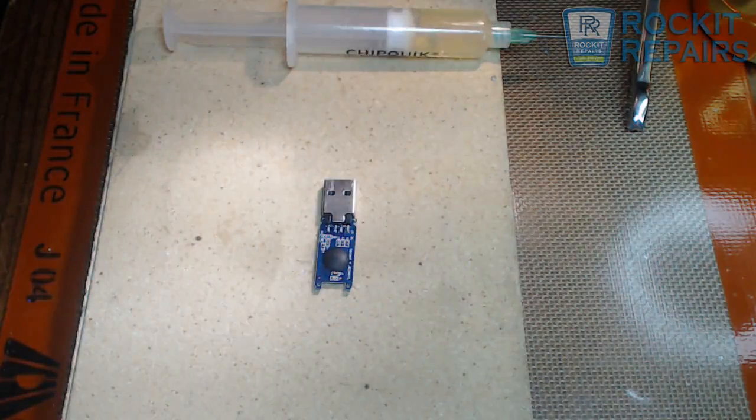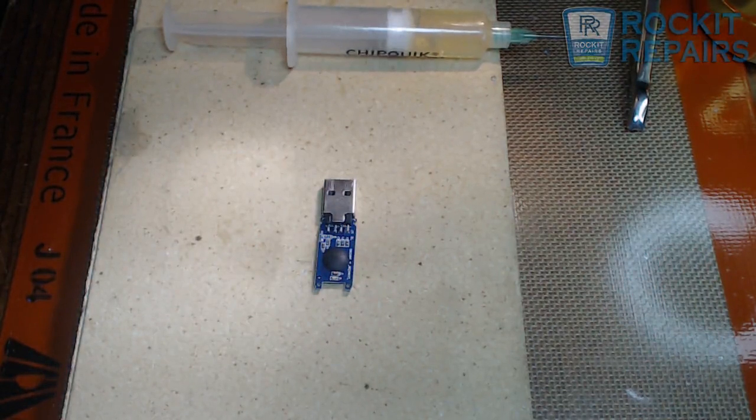Everything is good to go on this. And that is basically how you repair a broken USB flash drive for data recovery, as long as there are no traces pulled up from the board. Thank you so much, have a great day. If you have any comments or questions down below, just let me know — I'll try to do my best to answer them as quickly as possible.